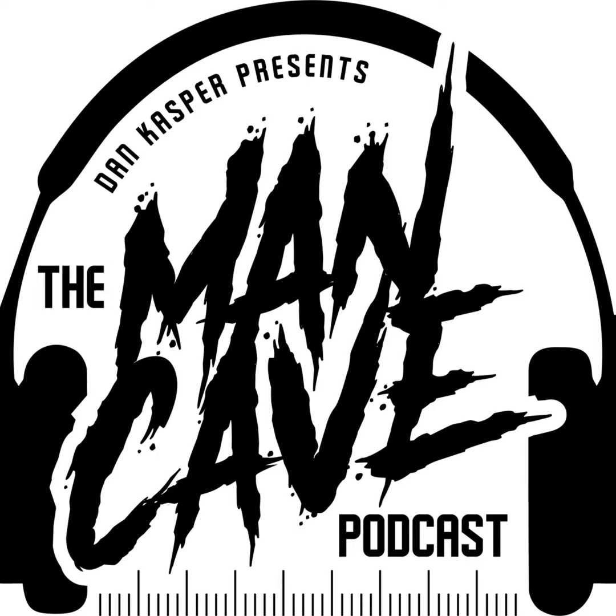Welcome to the Man Cave Podcast with Dan Kasper. We're catching up with Dr. Crowe, Chippewa Valley Orthopedics and Sports Medicine, for another edition of Inside the Training Room. Austin, how are we doing?